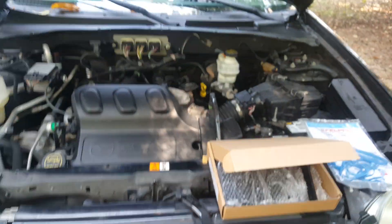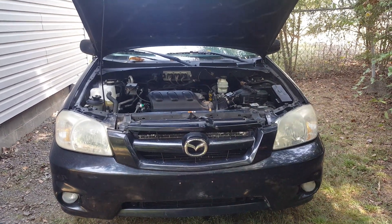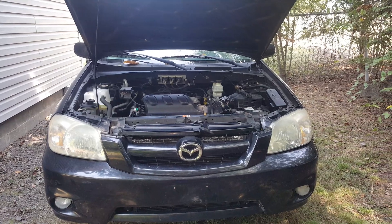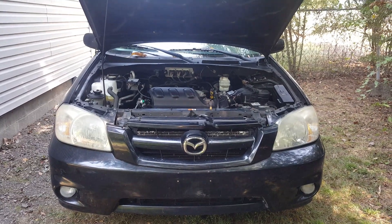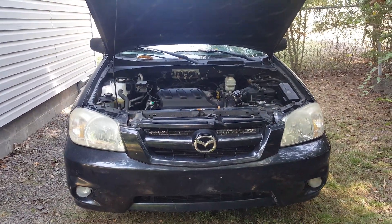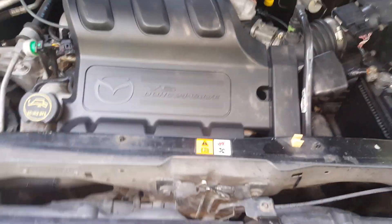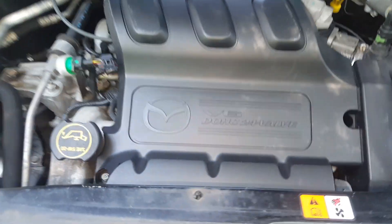We're going to get started. One of the reasons I'm changing these is I'm having some hesitation on acceleration. I know the spark plugs are good - it's got some good iridium plugs on here - so this is the next cheapest way to go about this. I feel like these need to be changed anyway. What makes it difficult on all these V6s is you've got the intake sitting right over the top of where you need to get to your spark plugs, whether it be your coil packs or whatever, so that's got to come out of the way.